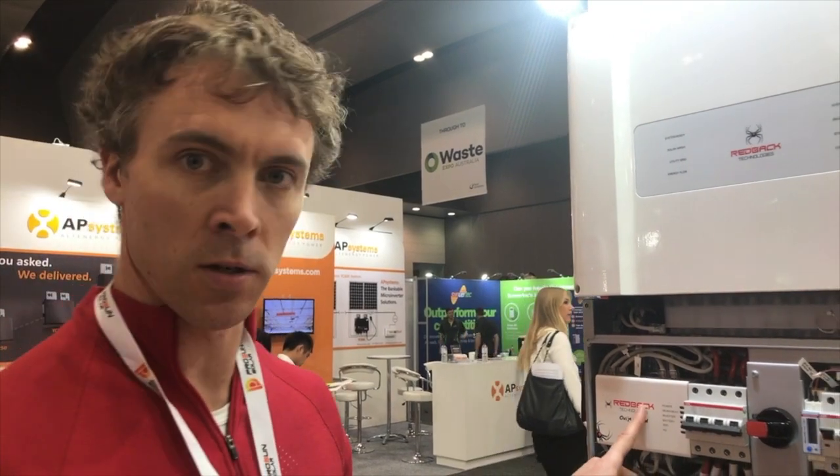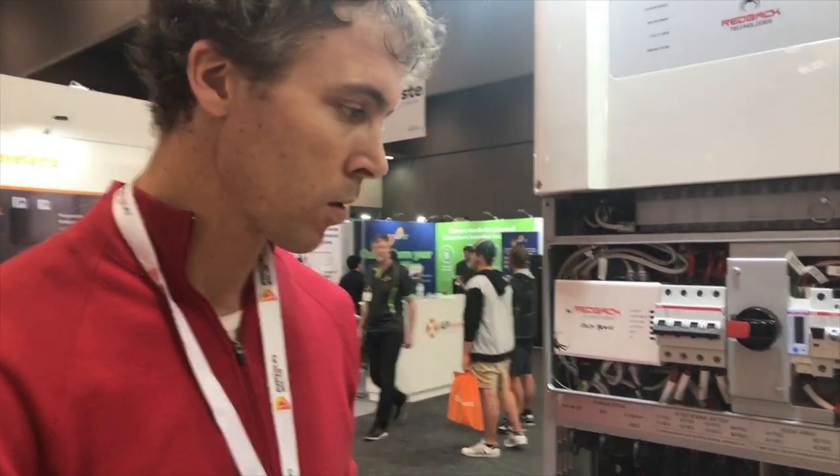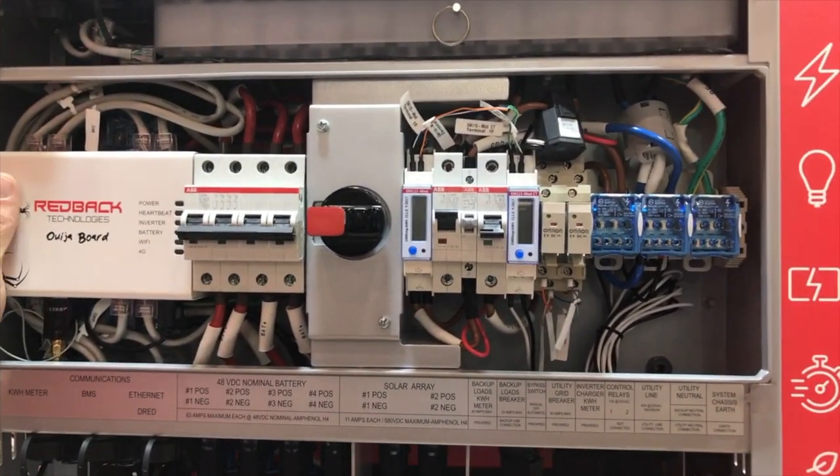The fan controller board in here is now also connected to the comms unit, which enables us to monitor temperature inside the battery cabinet directly on the portal, and control the fans using that temperature reading. Let's focus in on the other control switches in here — I noticed there are some relays. What are those about?